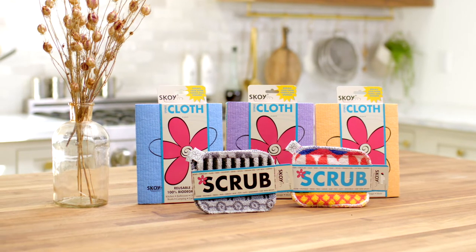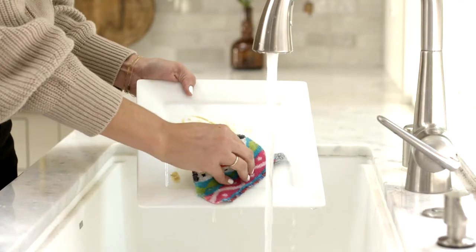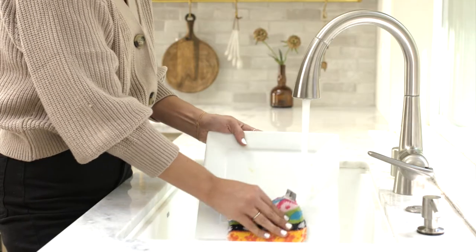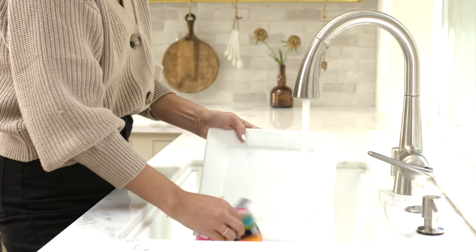Introducing the SKOI cloth and SKOI scrub — kitchen cleaning made simple with the environment in mind. The SKOI scrub outlasts traditional scouring pads, and is reusable and easy to clean.